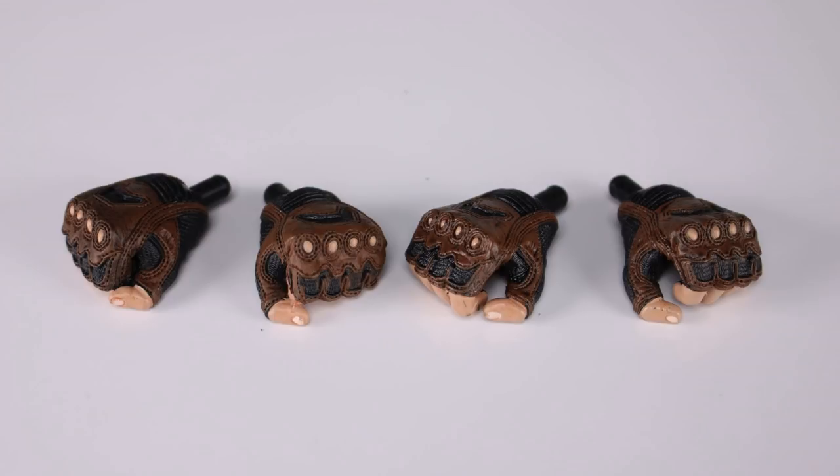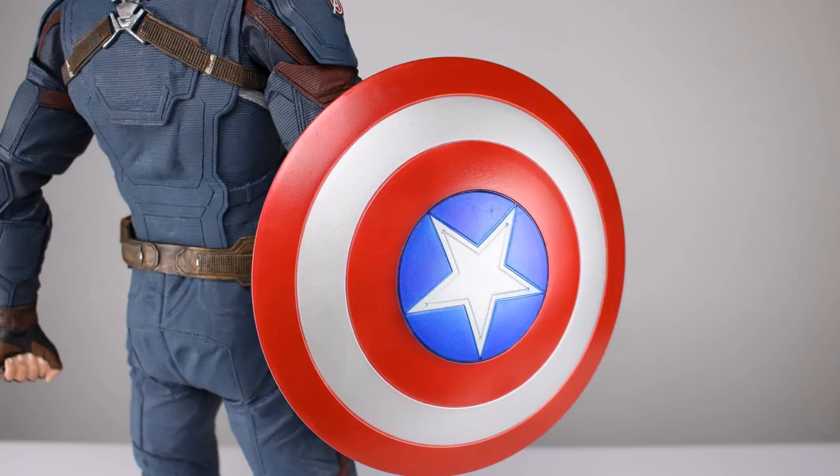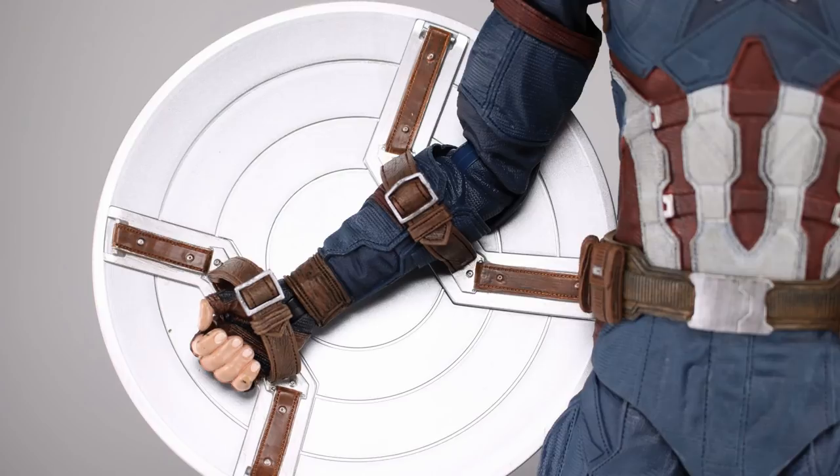We have a couple of different hands: two fist hands and two gripping hands. It is kind of unfortunate because we don't really have anything for him to grip. We do have a shield and it looks okay — maybe it's a little too saturated for the blue, but the straps and everything look good on the back. The straps go over his forearm and his wrist, so there's really nothing for him to hold. The straps look really good and the shield does stay on his arm nicely.